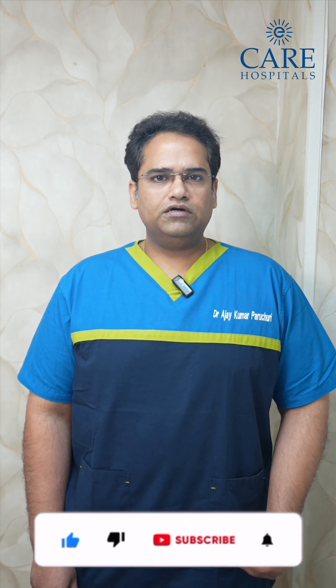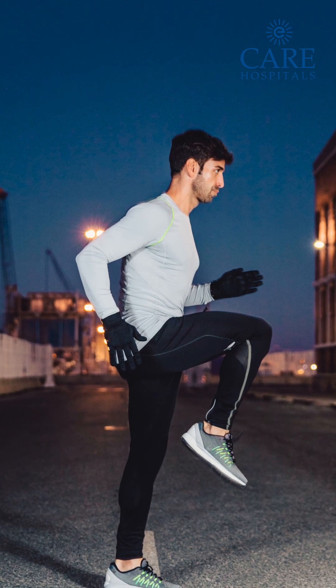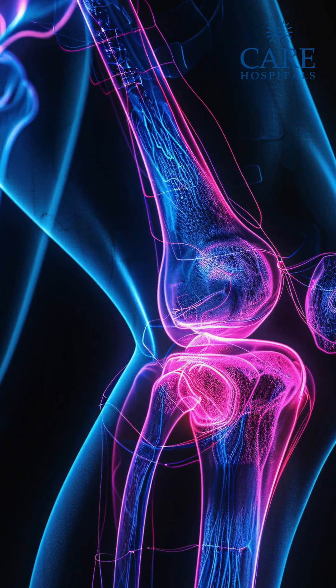Because we don't do any pre-op CT scans and intraoperatively we measure the sizes of the implants, we get accurate cuts and are able to put accurate implants. Because of this, the patient can have good bending, good extension, and good movements after the surgery — even immediately after surgery. The pain is definitely less than with conventional knee replacement.